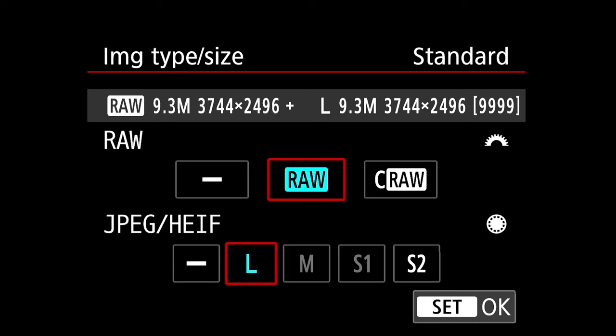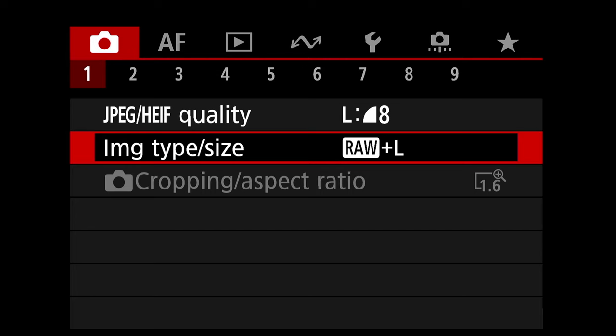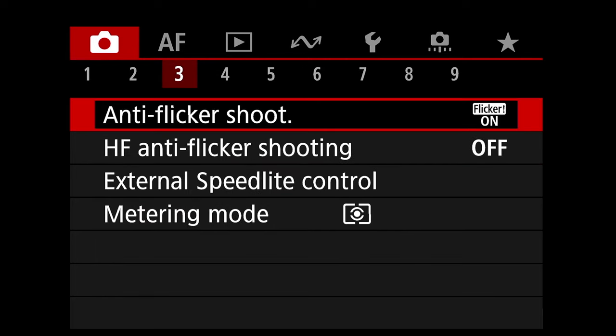If you are doing events or things where you have a quick turnaround, do like me — shoot half RAW and half JPEG so you have both. But if you're doing landscape or really looking for quality photography, make sure you definitely shoot in RAW. Now we're going to click tab 2, tab 3, tab 4.